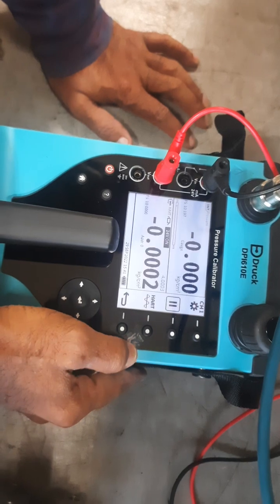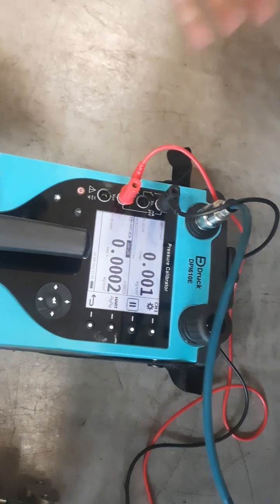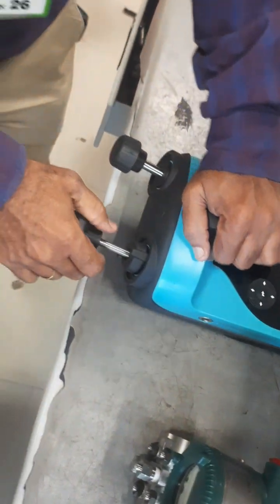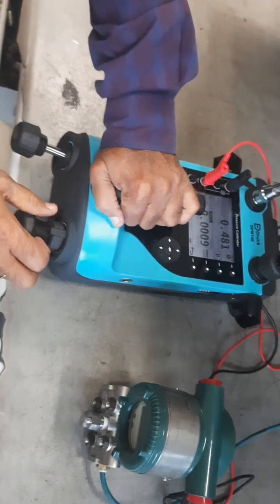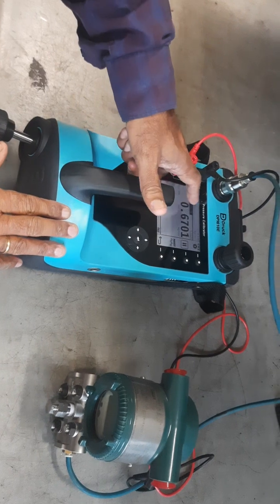Now we will go for calibration and take readings. The range is 0 to 10, and we set points at 2.5 bar. The instrument will also show a graph of what pressure is being applied.